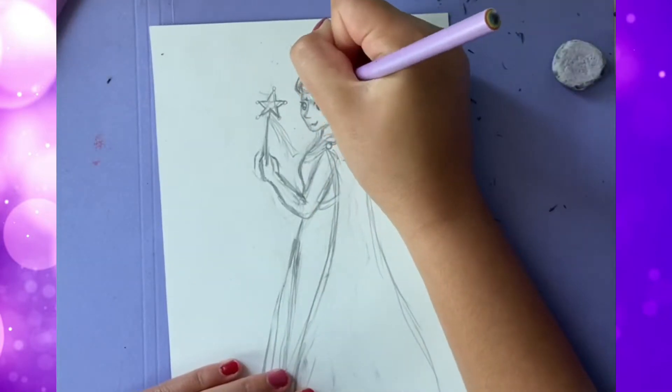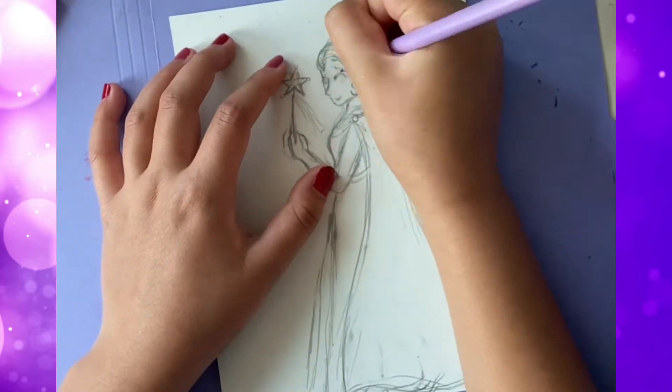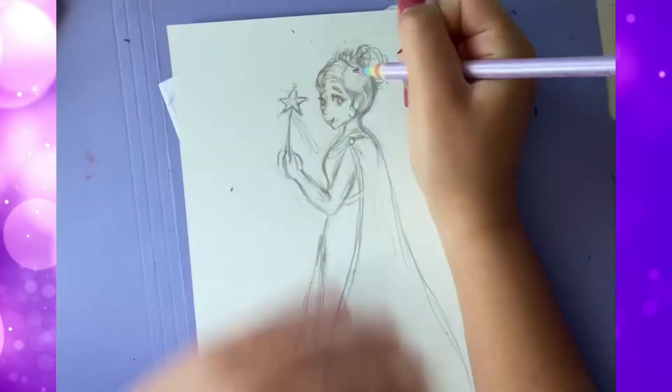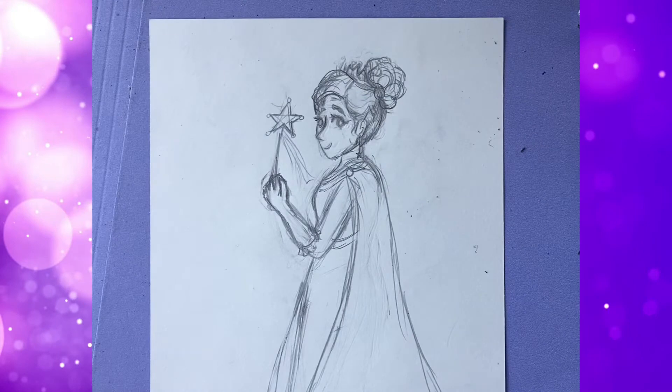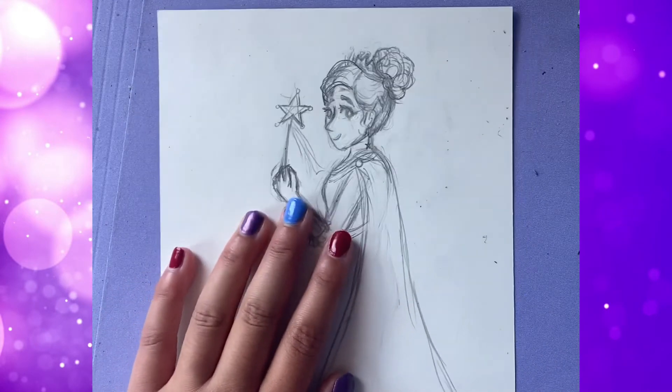I was struggling a lot with the face. I think it was something about the angle that her head was at, but I just could not get it right. Also, please ignore the annoying whirring sound in the background — that would be my fan. I went and fixed up the face off camera a little bit, and I think I've gotten to a point where I can live with it.